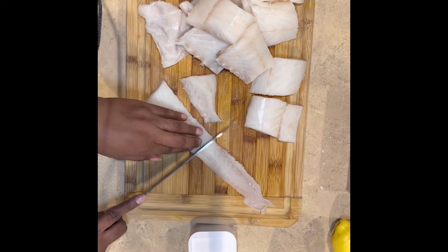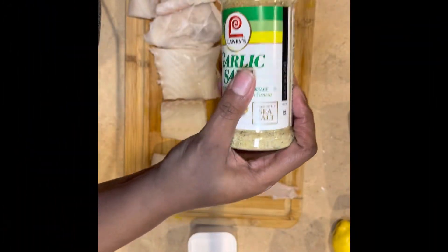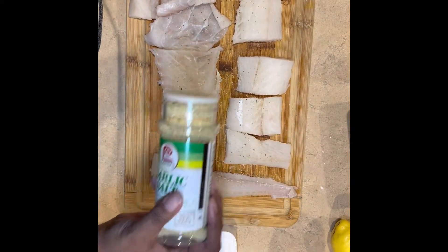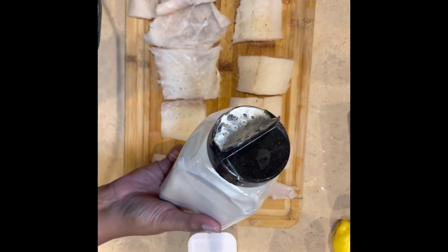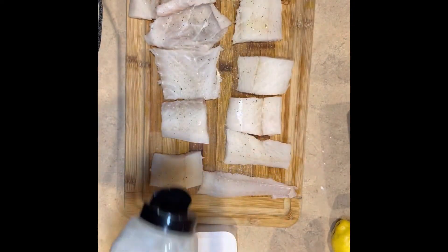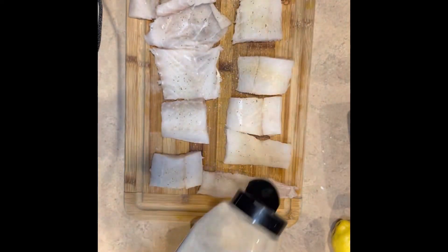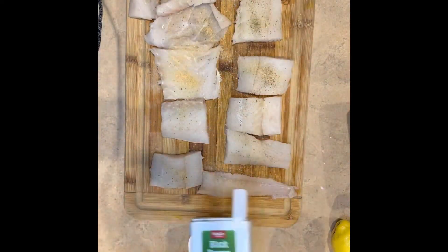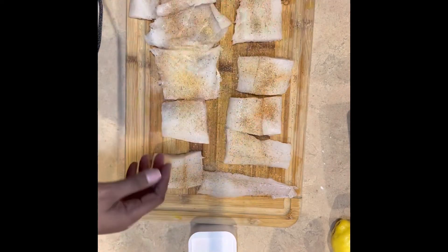There were some thinner pieces of fish, but we don't throw nothing away — we're going to use it all. Try to cut it all as close to the same size as you can. Using the same seasonings, go ahead and season your fish. You don't have to over-season it because we've already seasoned the dry batter and the wet batter. Season it lightly with Slap Ya Mama, garlic salt, garlic powder, onion powder, and don't forget the black pepper.